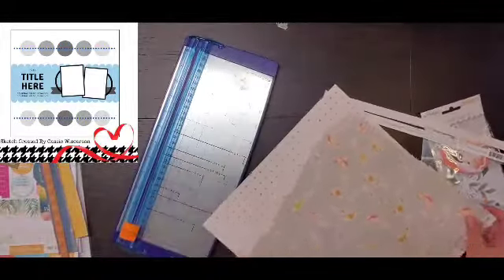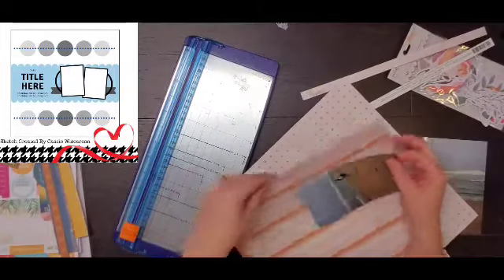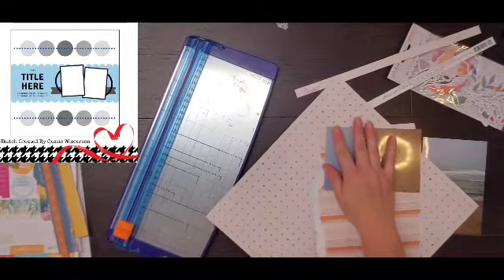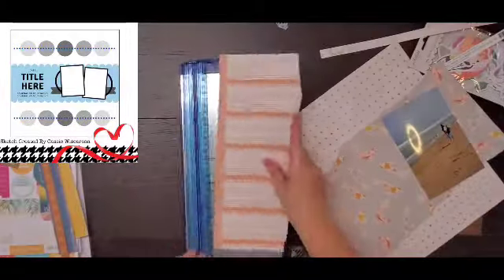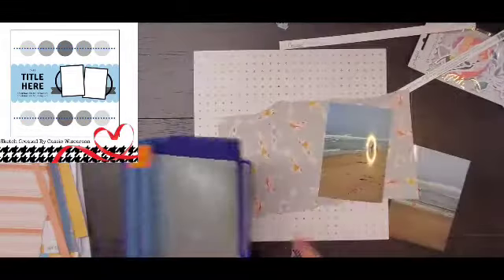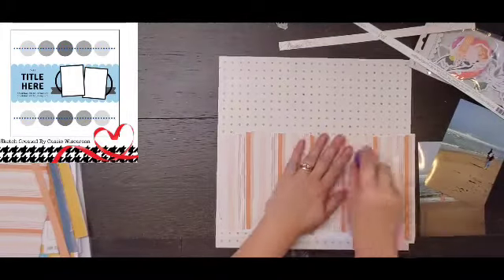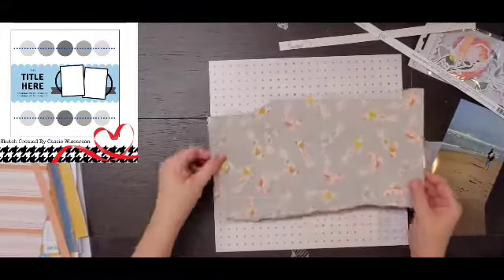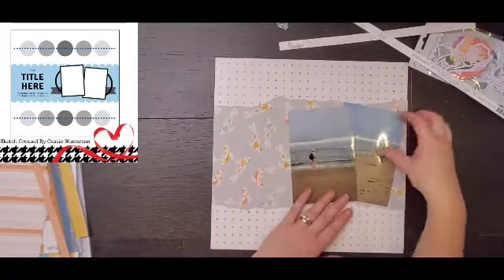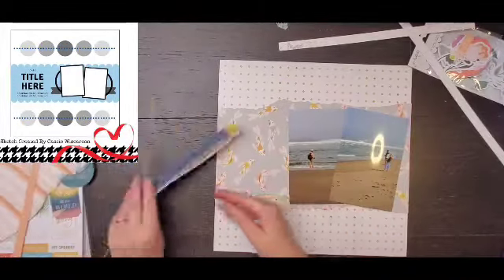I'm not sure if I did a haul or not, but I looked at this paper with all these koi fish on it and I was like, I'm never going to use this. And then inevitably, every time I say that, I end up using it. Like you buy a piece of paper and you're like, oh I'm never going to use that side, and then something comes up — some photos — and you're like, oh, that paper is perfect. That's exactly what happened with this layout.